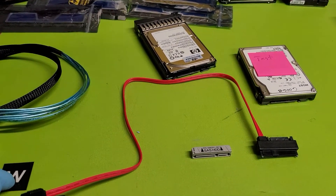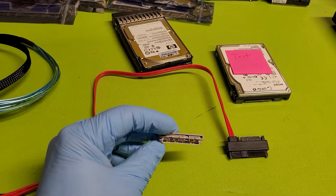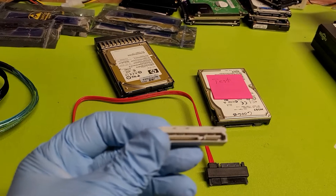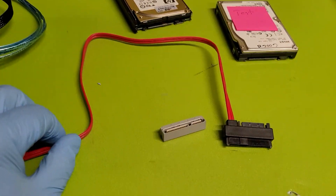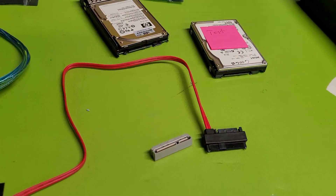The way to deal with that is to have what we call a step-down connection edge that can take SAS on this side and flip it to SATA, which allows you to use cabling, power outputs, and so on without having to spend a lot of money.